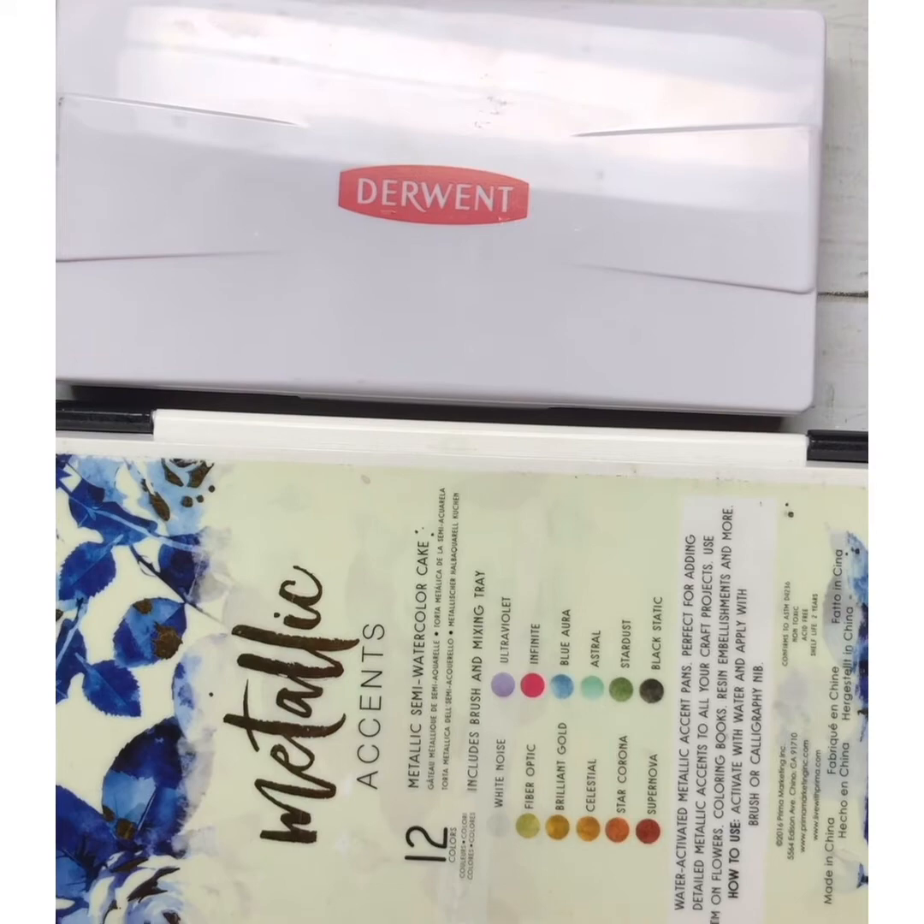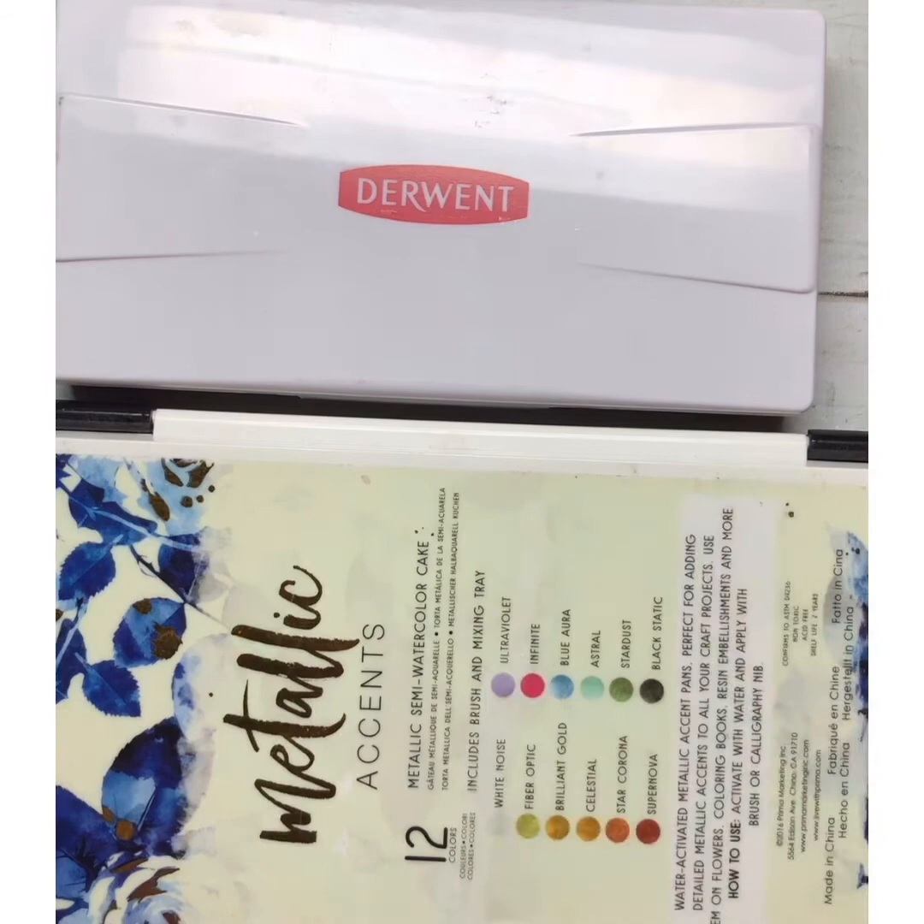I hope this video helped you a little bit and was kind of fun to watch — it was a bit of a metallics review. I do have a class coming up on February 6th where we get to play with the metallics and do some fun exercises, so keep a lookout on my website for that. I hope you guys enjoy, and I'll see you again soon — bye!